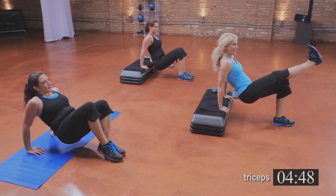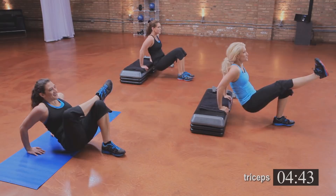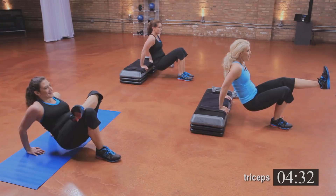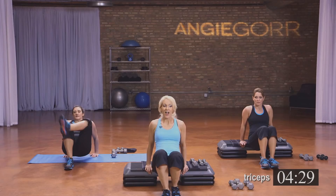Lift that leg — here we go. Four, three, two. Take that foot down — pulse it here. Other leg: eight, seven, six, five, four, two, and one.